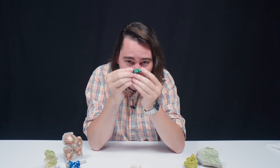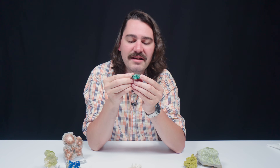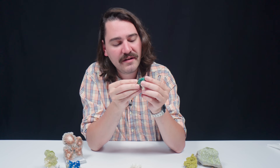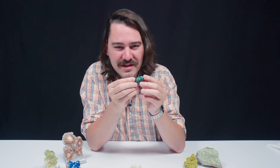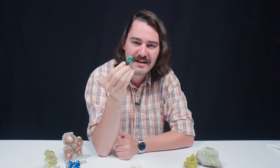For our closer look, I want to take a look at this brochantite, because you've got to see the little needles at the front of the specimen. They are so shimmery with a crazy blue-green color — get in here and let's take a closer look.